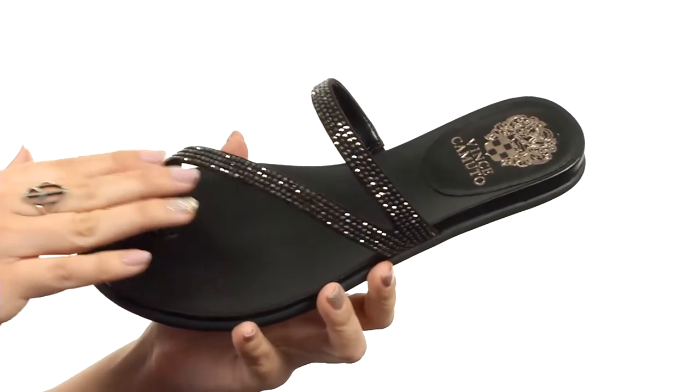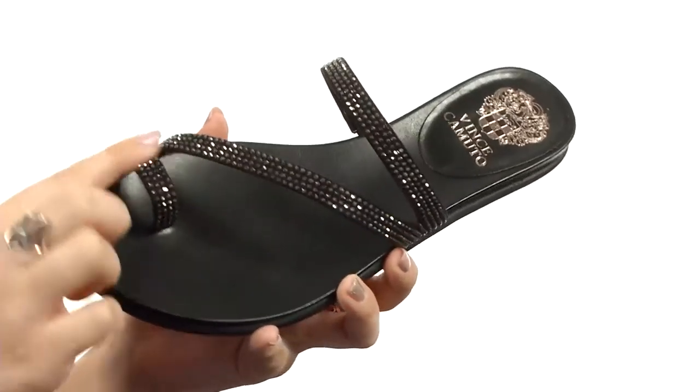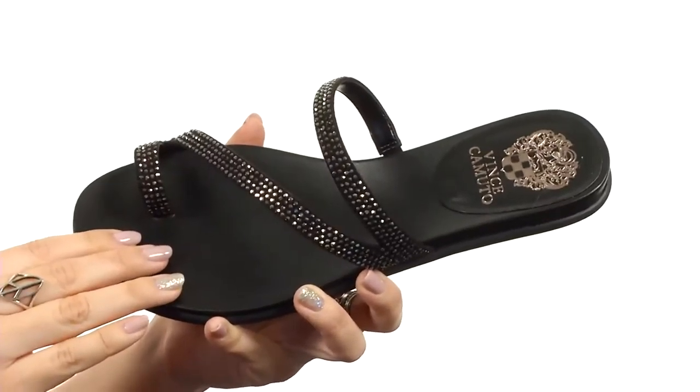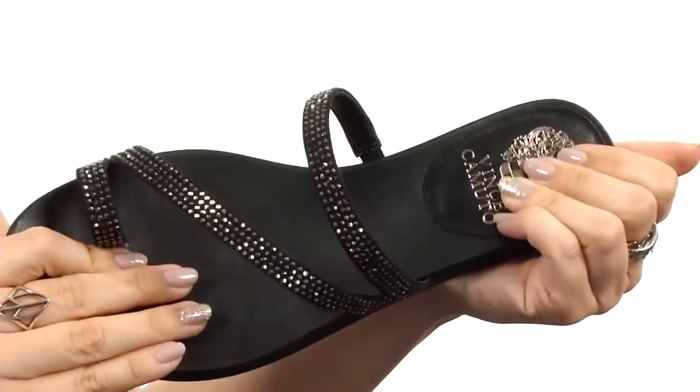This stylish flip-flop is made with a studded textile upper, gives off lots of shine. I love the asymmetrical strap that leads to the toe post here. Easy to slip on, there is a soft man-made lining and insole. The insole is pretty firm but the heel has some padding there.